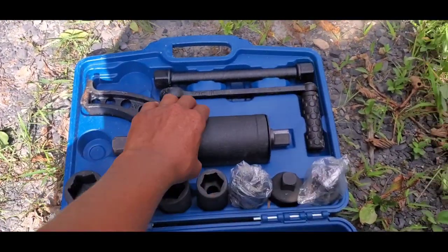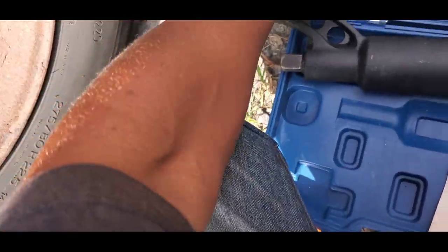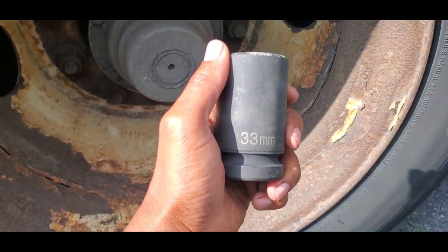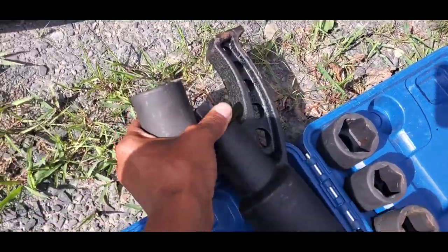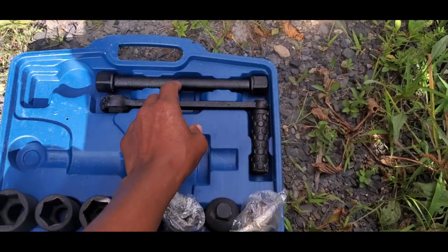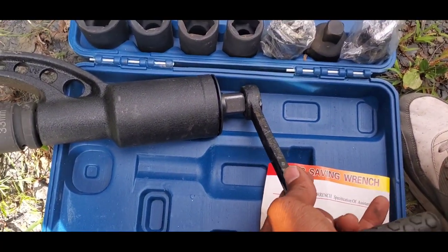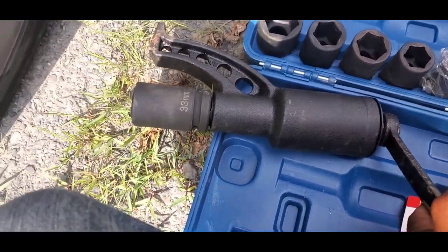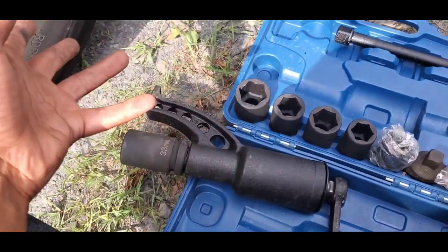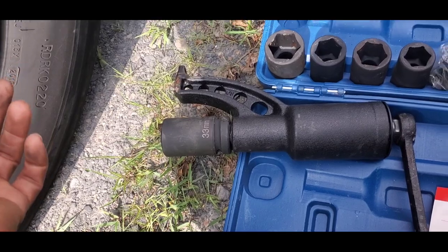Let me put this together. What I'm going to do is take this right here and take a socket — this socket right here that fits these lug nuts. This is 33 millimeter. So I'm going to put the socket at the end here, like so. And this handle right here — I'm going to take this handle and put it at the end of this, like so. Then I'm going to put that on the lug nut, and all I've got to do is just start to turn the handle. It's the same direction as you would use like a regular power tool to take off the lug nuts.